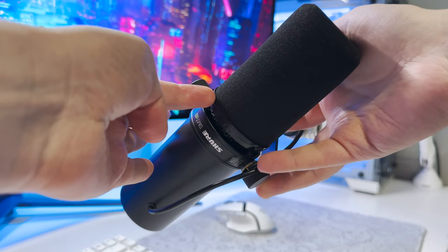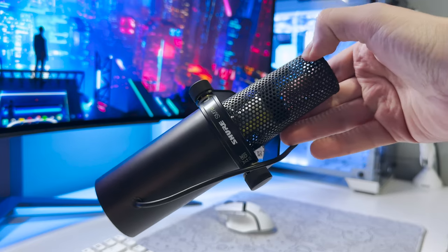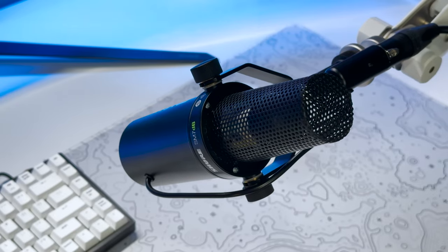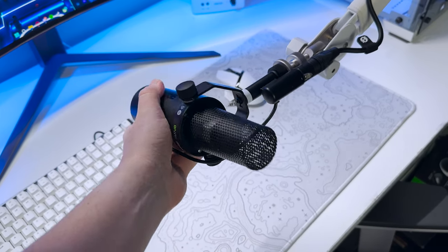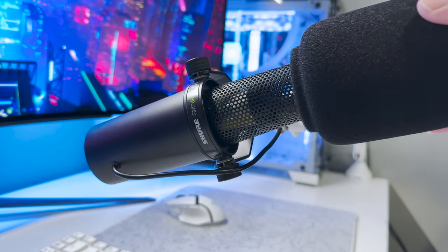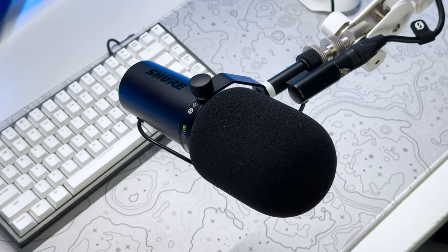As I mentioned at the start of the video, the Shure SM7DB has a cardioid polar pattern, which does an excellent job at isolating your voice from background noises, giving you that crisp and warm output. Let's do a quick test with the pre-installed windshield, the large windshield, and without — at both near and far distances.